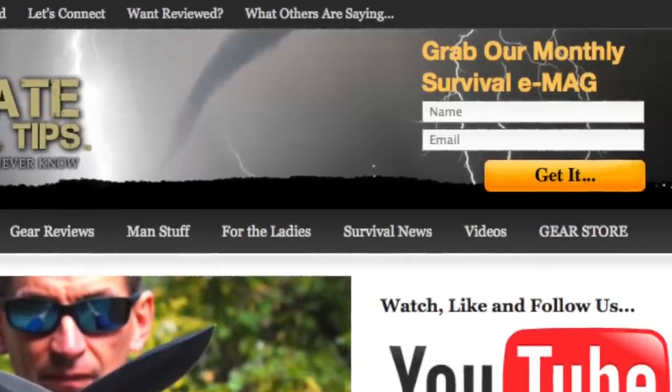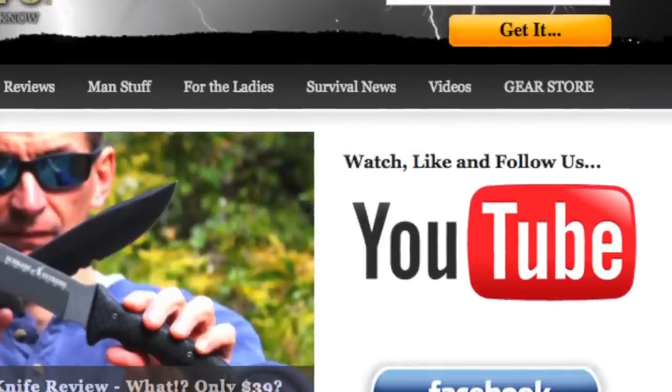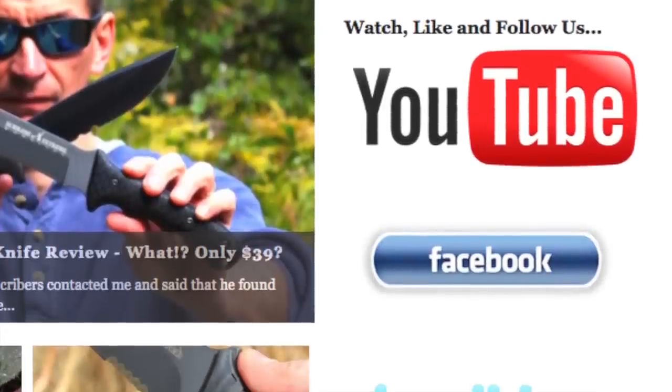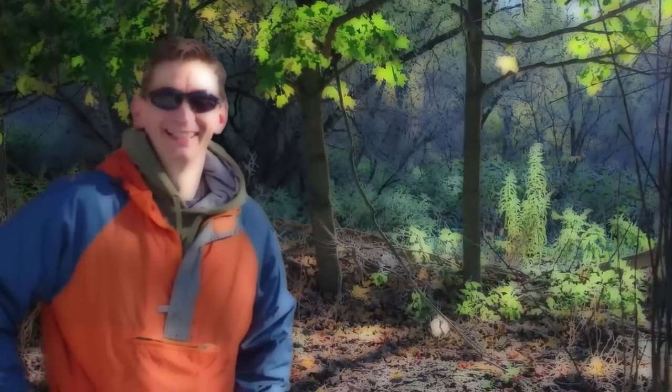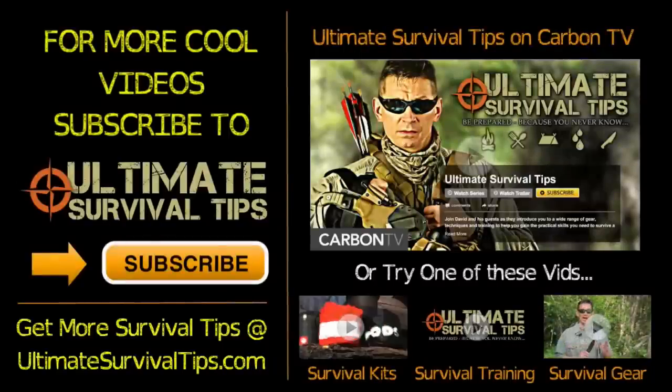And if you're a real survival junkie, like us on Facebook and follow us on Twitter for daily survival tips and news. Okay, this is David — I hope to see you on the other side, and remember: be prepared, because you never know.